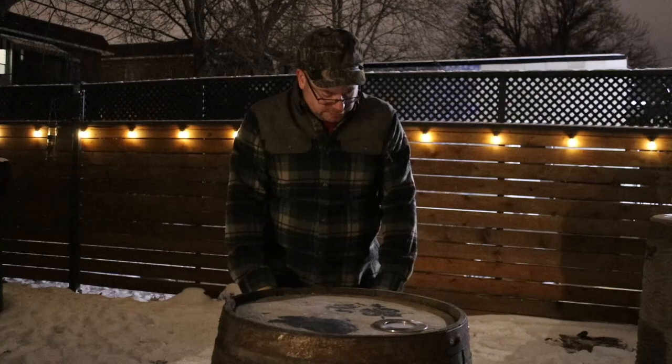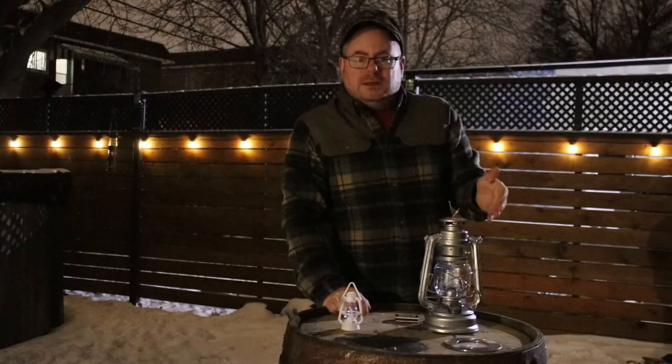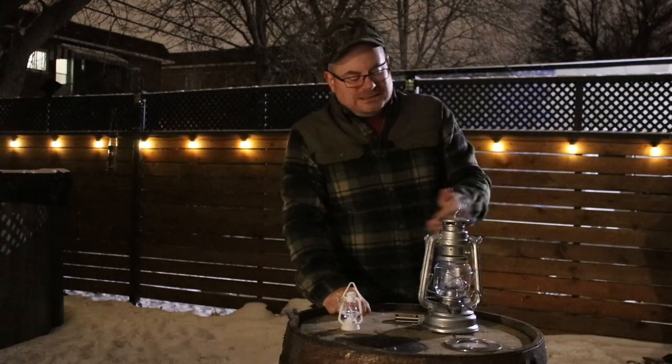So here are the two lamps in question. We're going to talk a little bit about the operating systems, and then quality of light, and then maybe some intangibles.